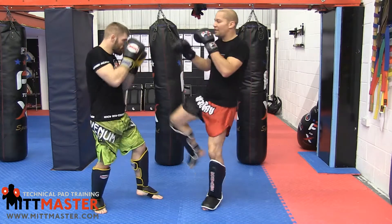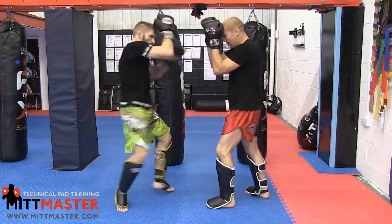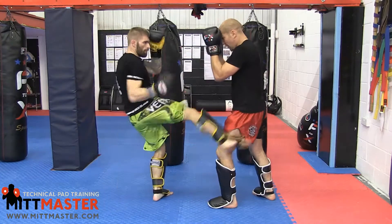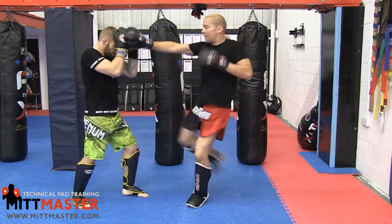The first setup is to throw a jab first, then the kick. So you jab them, their hands come up, and then you kick underneath. It's got a hard kick feel to it — almost like one-two rather than one, two. You need to keep them busy and then the kick goes in.